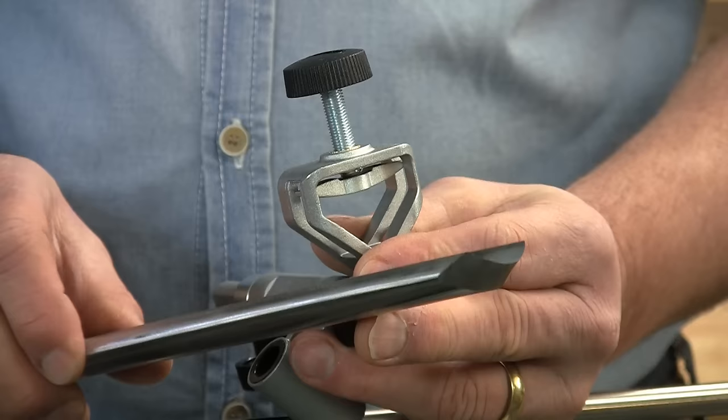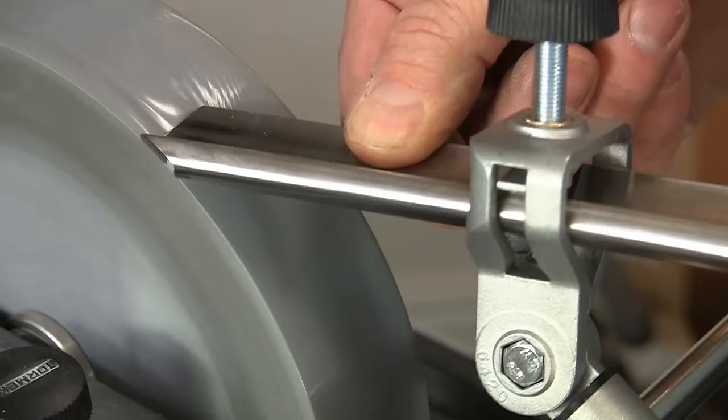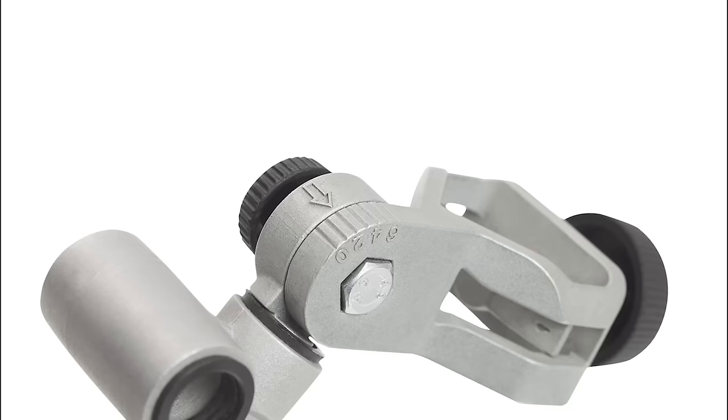Firstly, the SVD186 will now take tools up to 36mm wide, compared to the previous version that only took up to 25mm. For the majority of gouges, this was no problem. But for those of you with wider turning gouges like this one, or some of the bigger carving tools, then this extra width capacity is a real improvement.